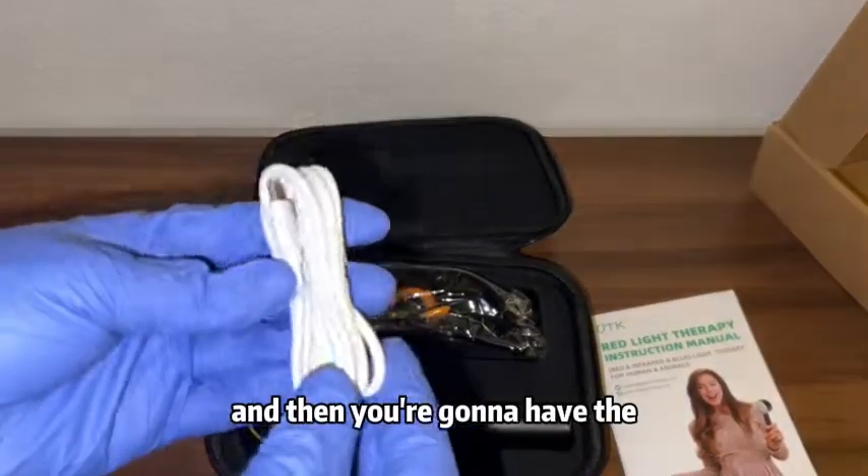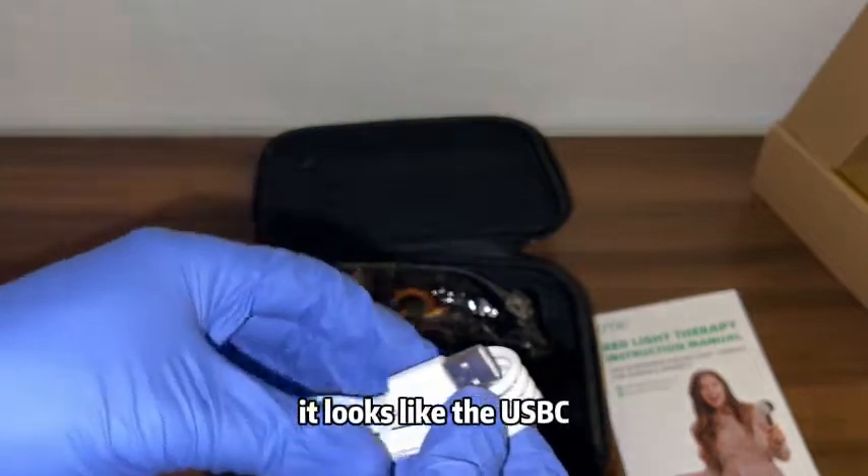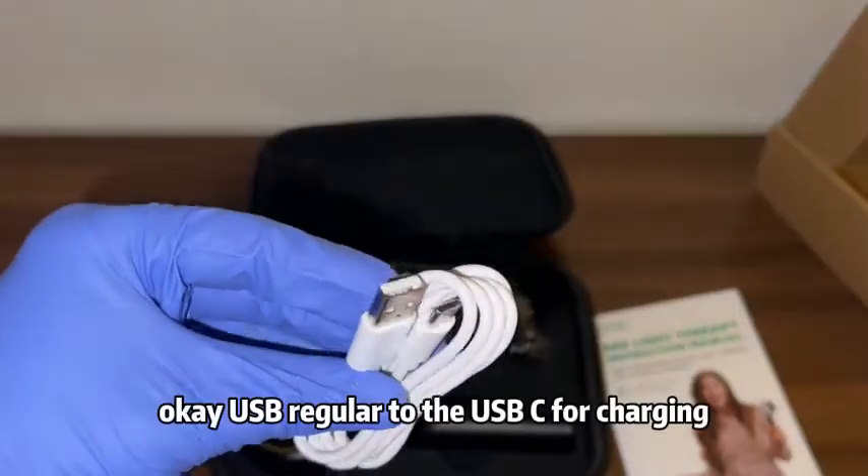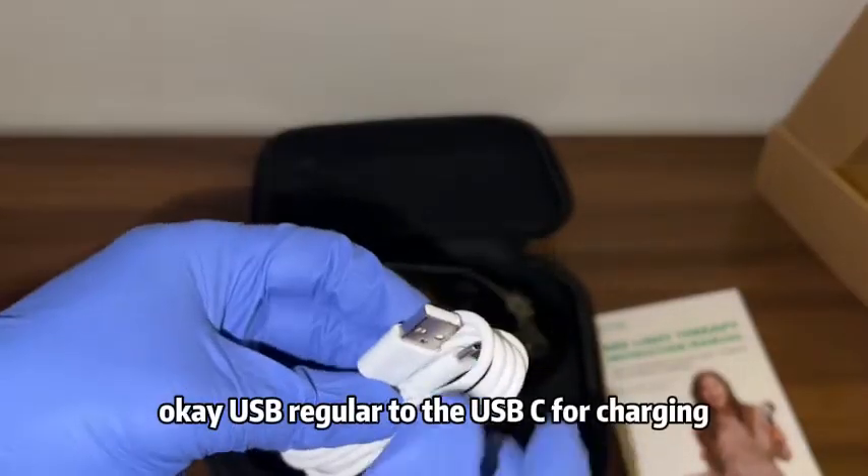And then you're going to have the USB cable — it's a USB regular to USB-C for charging.